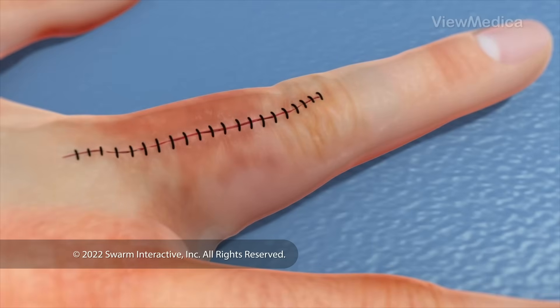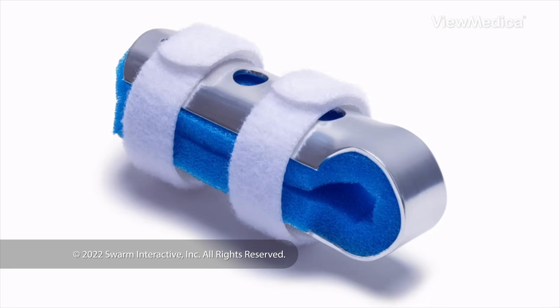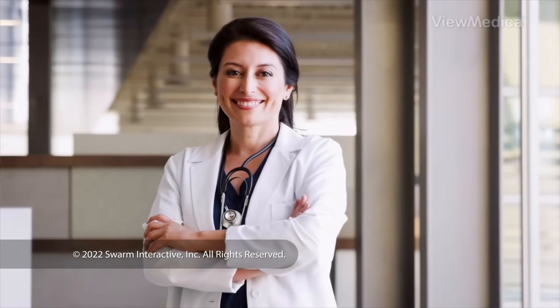When it's done, your skin is closed and bandaged. A splint may be used to keep your finger from moving while it heals. If we put pins in your finger, we'll remove them after the bone heals. Follow your care plan for a safe recovery.